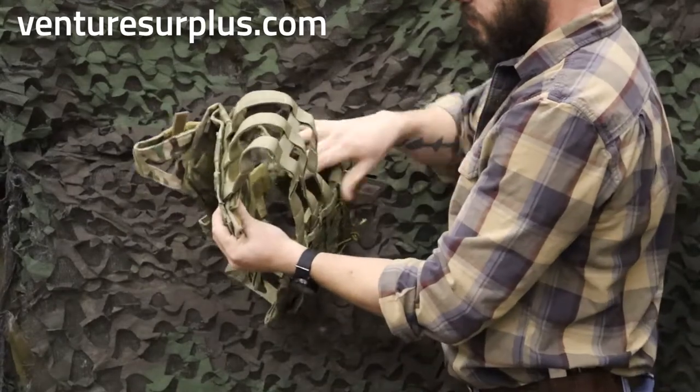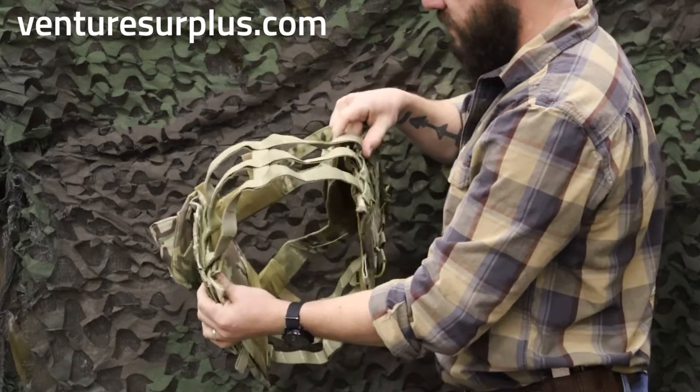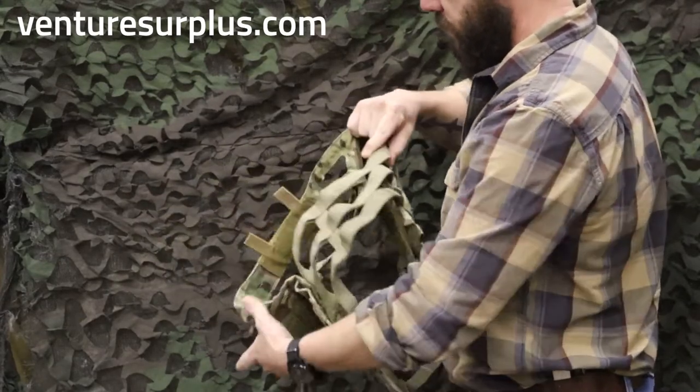Your cummerbund is MOLLE, which is nice, so you can put more pouches right there if you need to — IFAKs, more mag pouches — and you can attach side plate carriers as well to plus up your armor.